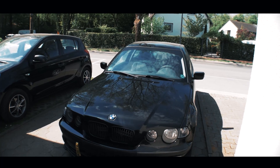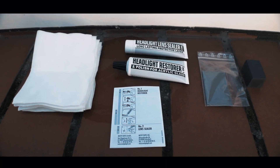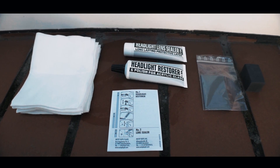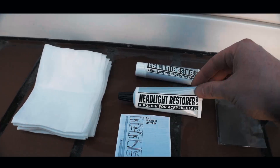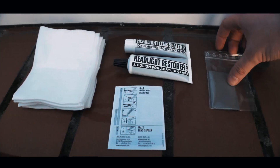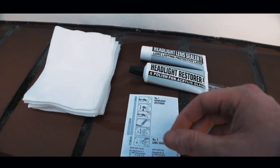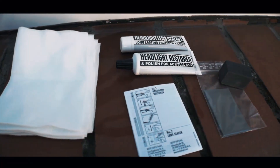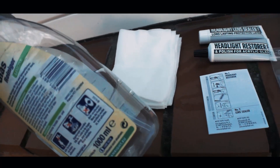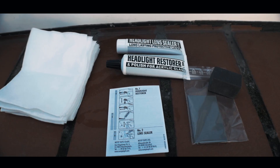This is first of all the sun strip, and now it's on to the Scheinwerfer-Politur (headlight polishing). This set is included — the whole set costs around 20€. We have here a normal polish, also the Politur, then we have a Versiegelung (sealant), diverse Schleif-Mittel (abrasives), Schleif-Papier (sandpaper), Schleif-Klötze (sanding blocks), instructions, a few cloths, and a little bit of water. I have already used some of it for my Sonnen-Balken, so now we will try it all out.